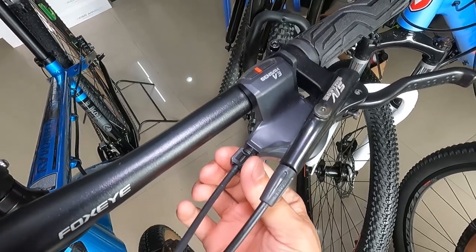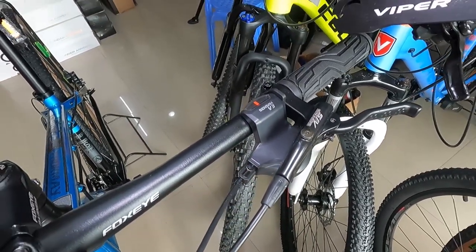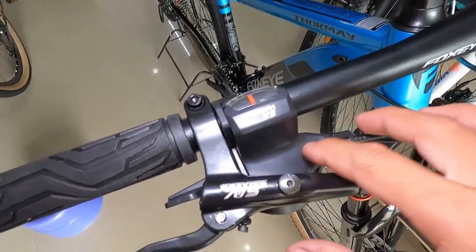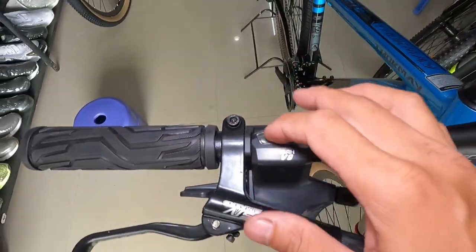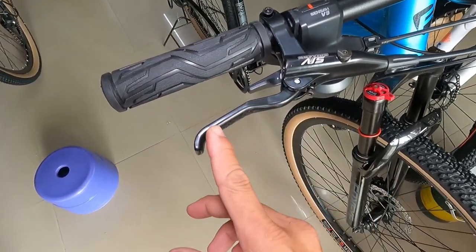At ang shifter natin guys — Sensa B3, kasi naka-3 speed ang ating crankset. At Sensa B9 — 9-speed ang ating cags. Wala syang indicator, parehas. So tatensahin mo na lang kung ano yung speed mo. Inadjust ko na to kanina — ang ating hydraulic brakes guys.